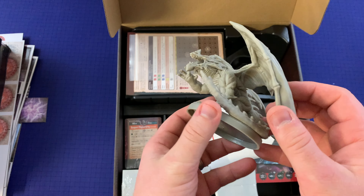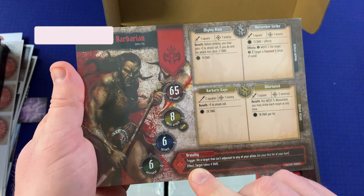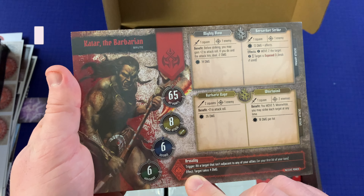Look at this guy on the card — very nice, he's going to be terrifying to fight. We're obviously not going to go through all these cards, but I want to give you an idea of what's inside. Here's Katara the Barbarian Brute — abilities include Mighty Blow, Berserker Strike, Barbaric Rage, Whirlwind, and Brutality. Then you've got movement, defense, basic attack, and hit point attributes on the card.